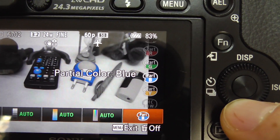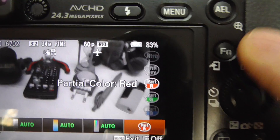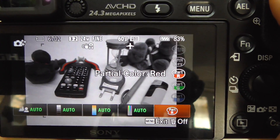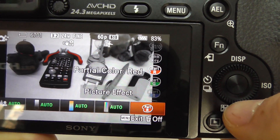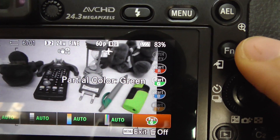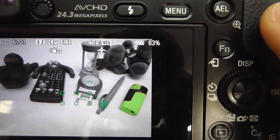Just capture a photo. This works in video also. That's the red — now let's go to the green and capture another photo.